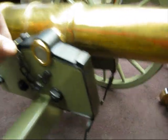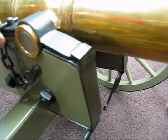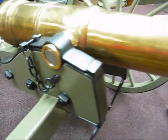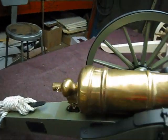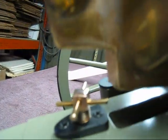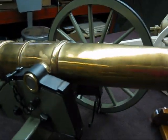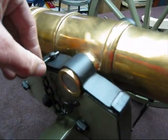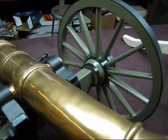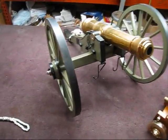Here's the trunnion cap and there's a hinge up here that this goes into and then a pin to hold it. It fits real tight and there's an elevator screw in the back that you can adjust the barrel up and down. And then if you want to take the barrel off for transport, you just pop these pins here and the barrel will come out — it makes it a lot easier to transport.